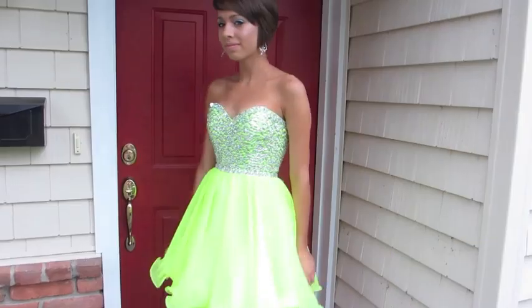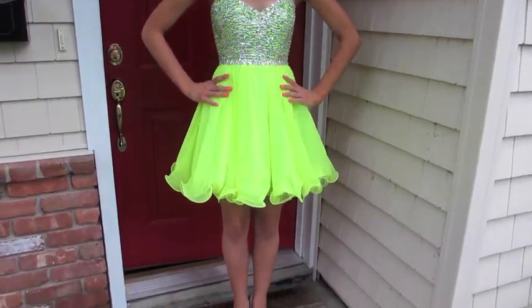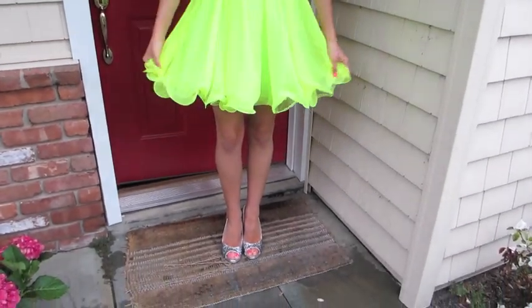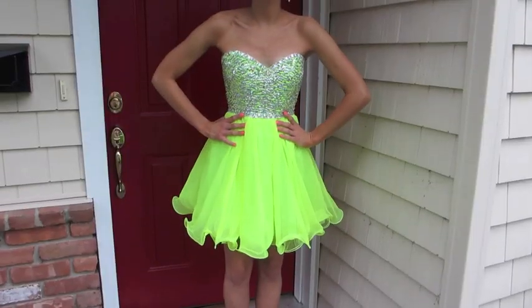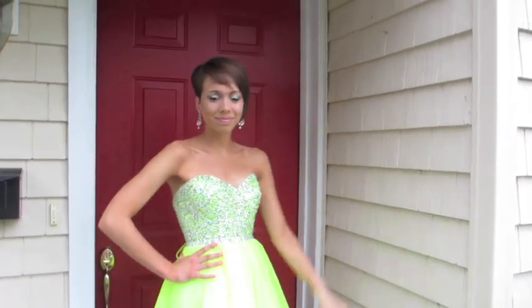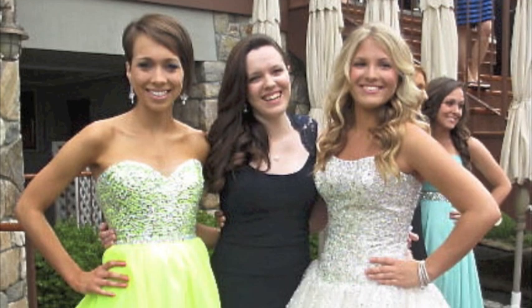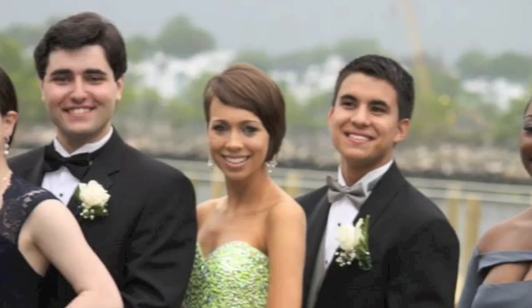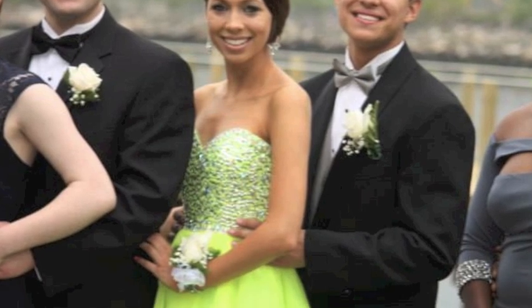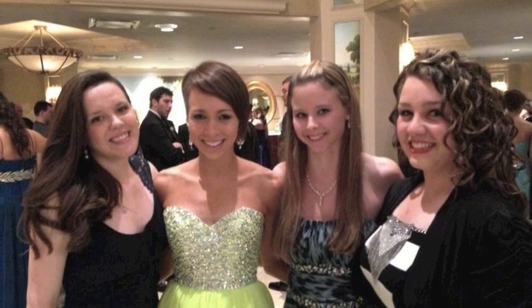So as I continue to show you guys my dress, I want to thank you so much for watching. Hopefully you did enjoy this video — definitely give it a thumbs up because I did work hard on it. I'm so glad I filmed it and got the chance to show my viewers what I looked like on my prom night because I had such an amazing time. I did include some pictures of me and my friends and my date at pre-prom. We actually went to a beach for pre-prom — it wasn't the nicest day, it was actually rainy, but the pictures still came out really nice. So I will see you guys next time.